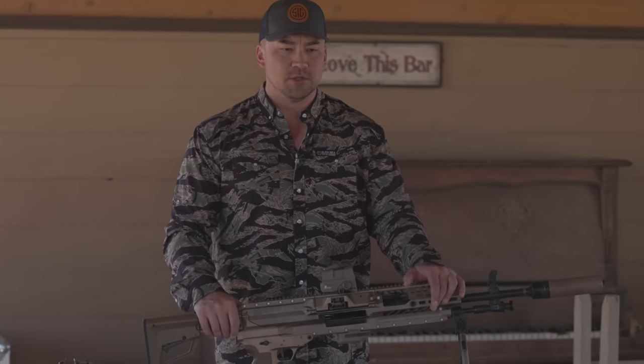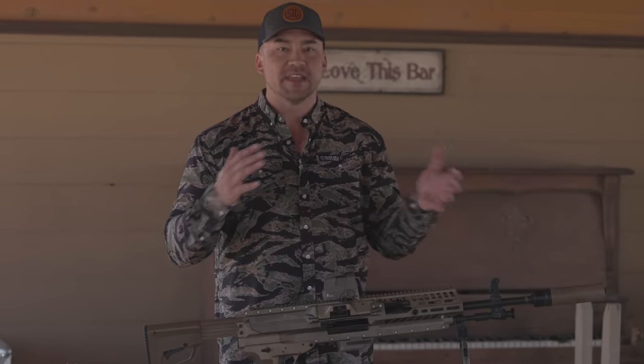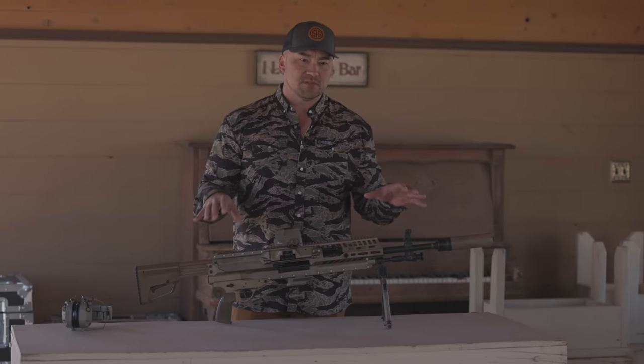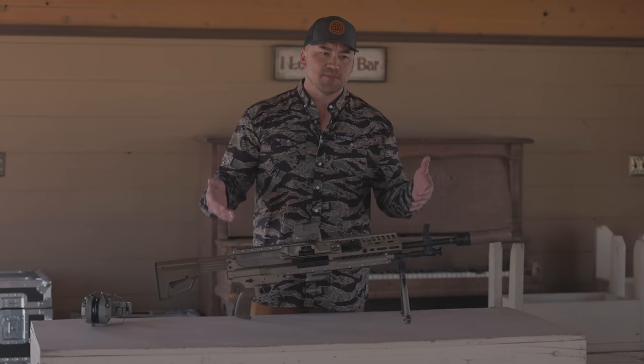Carrying that in a basic combat load is taxing, and the considerations are many — we carry them on trucks, on tripods, and in our hands on raids. The requirement for the next generation machine gun was to address all those issues. My favorite part of this machine gun, besides that it's SIG — which stands for quality to me — is that it's made in America, in Newington, New Hampshire.